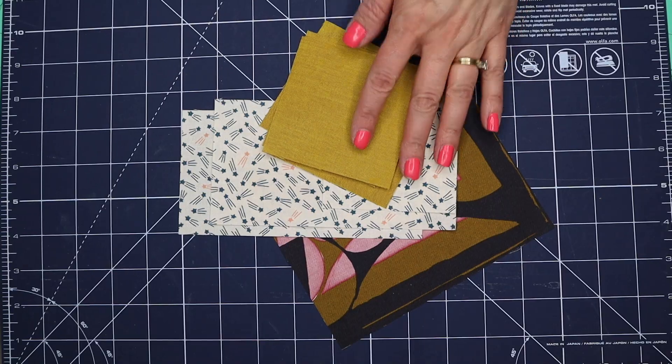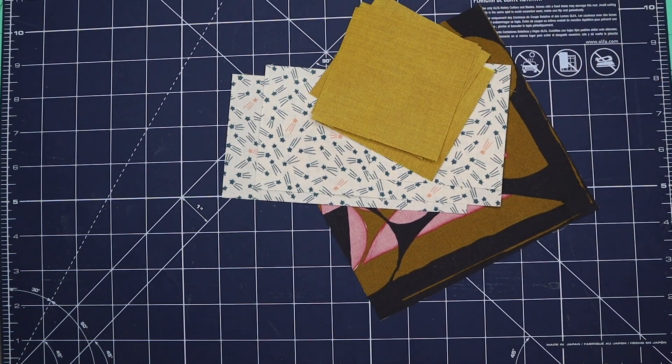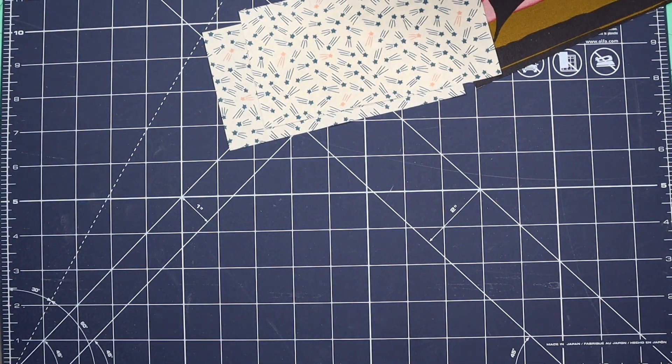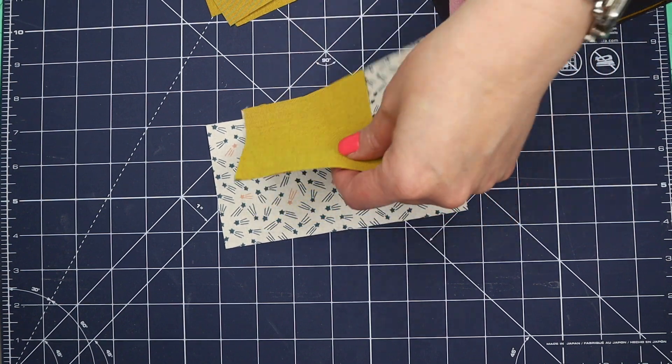So let's get started. These are the fabrics that I've selected and instead of laying them out in the block formation, I'm going to first sew the flying geese units. To make our flying geese units, we just need two for this block.